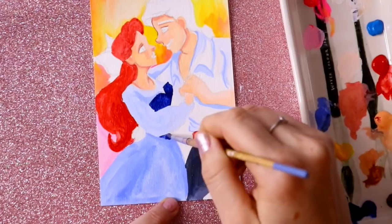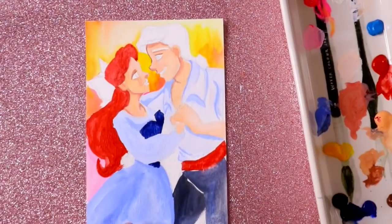I really like that there are just different types of layers that I can add with gouache.